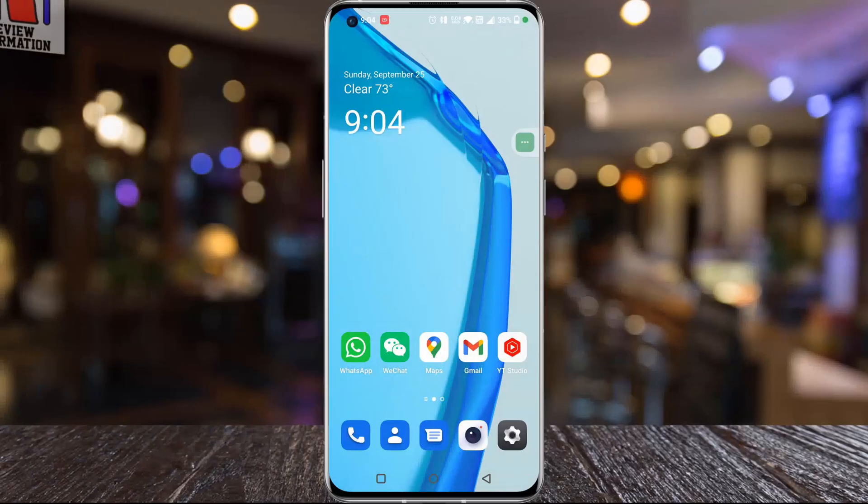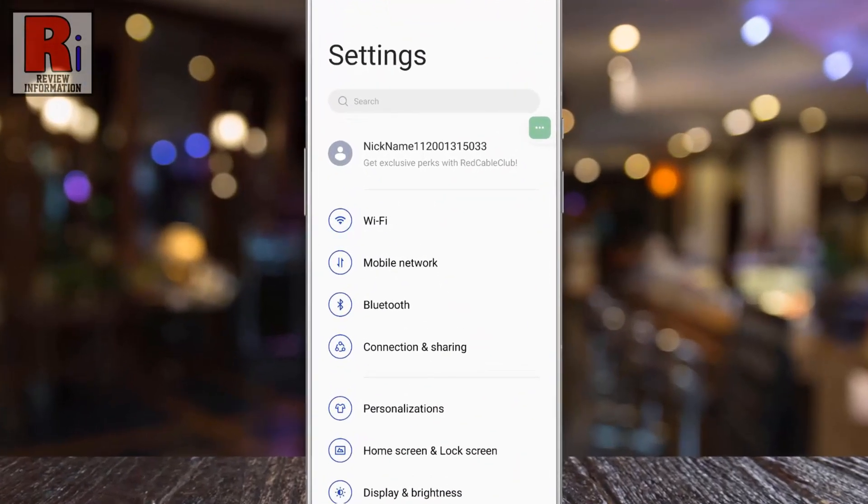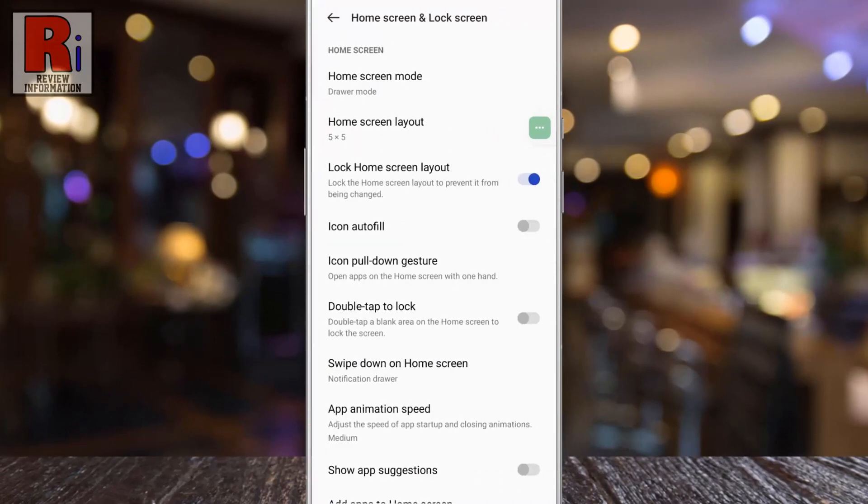To begin, open settings on your handset. Then select home screen and lock screen. Here you will see the option double tap to lock. By default it is disabled. Simply tap the slider to enable it.